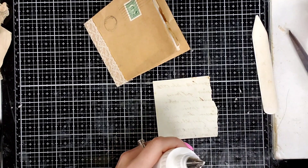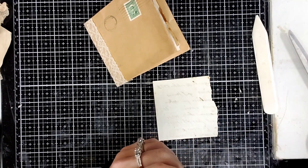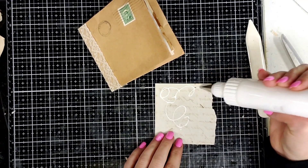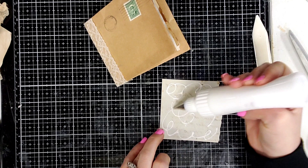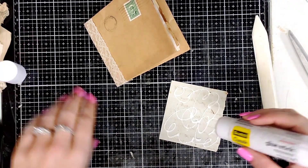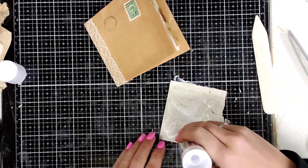I just need to be very careful with that paper — it's very thin. I use a lot of glue, guys. I like my stuff to stick. And we're just going to glue that down.